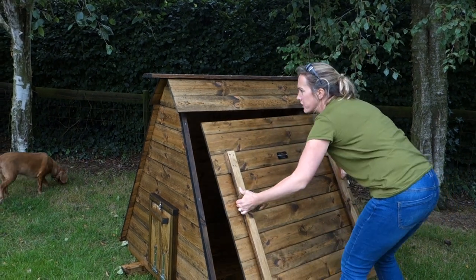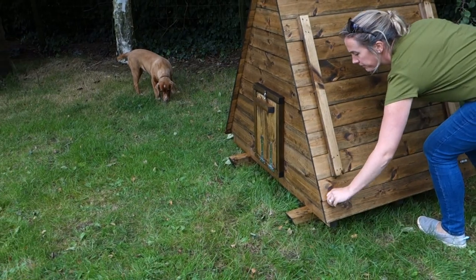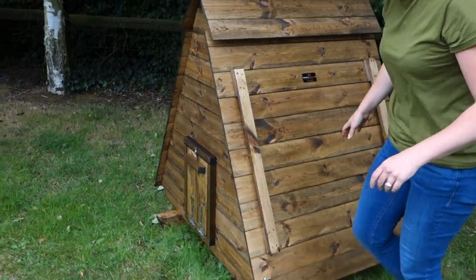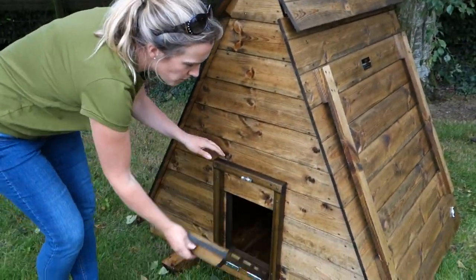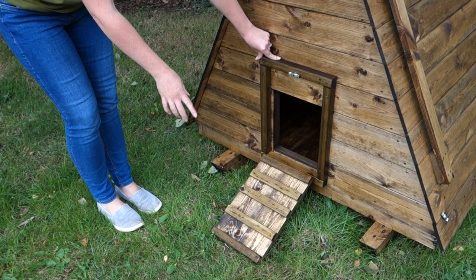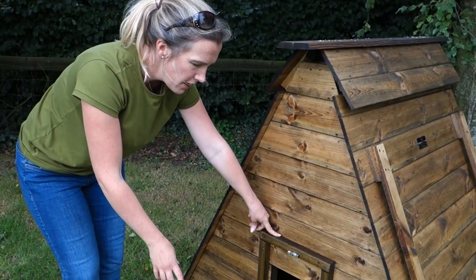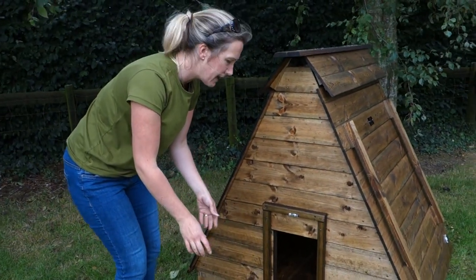The side just lifts on and off. There's ventilation on both sides, and on the front there's a pop hole that just drops down with an integral little ladder — specifically for ducks and geese, as they go up a ladder much easier than hopping in like chickens. We can make the pop hole bigger if needs be, so if it's for geese just let us know.